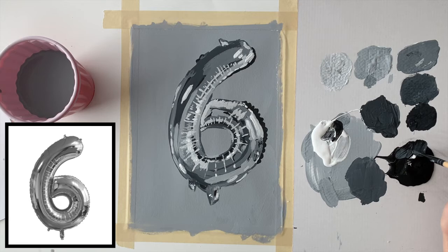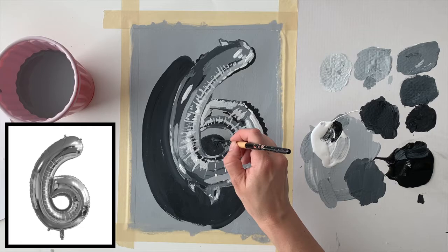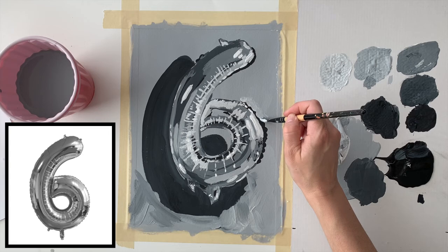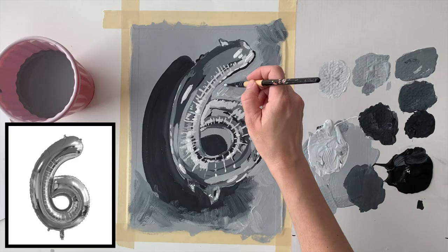Now I'm going to address the background. Usually in painting you're supposed to paint the background first, but I often paint the background around the image so I can carve out the image a bit more. I've mixed a value similar to my number five and I'm using it to make a shadow behind the balloon to make it look like it's floating. Then I've mixed a light gray similar to number one to fill out the rest, carving out the image to refine the outline, and blending out the shadow to add some interesting texture to the background.